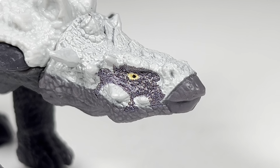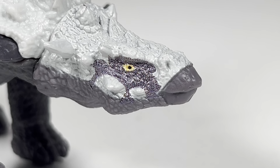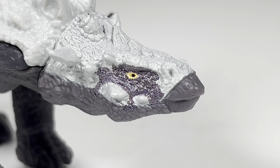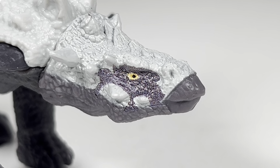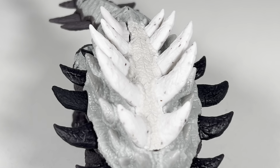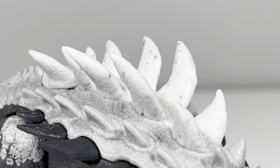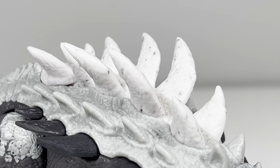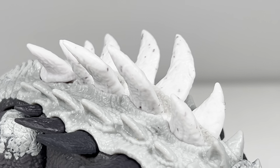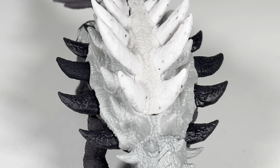The head is sculpted in that dark gray stone colored plastic with white coloration from the top. You have all those osteoderms and spikes painted nicely in white, a bright yellow eye with a black pupil. Going down to the back, I absolutely love the way the spikes are sculpted on this figure — it's not scientifically accurate, but I appreciate Mattel's artistic takes on each species. The lower spikes are cast in an off-white plastic, and then you have this bright, brilliant snow-white plastic for the spikes along the top of the back.